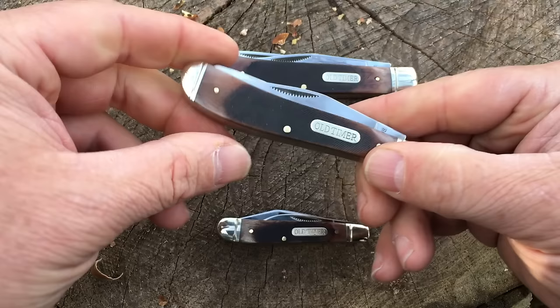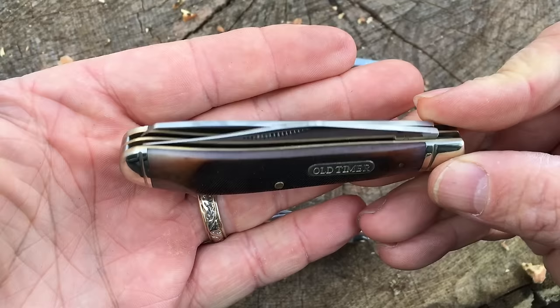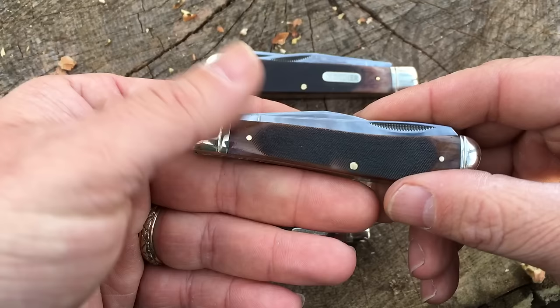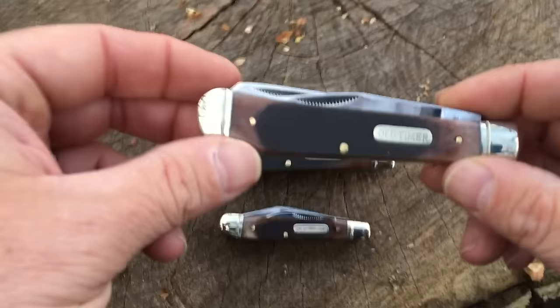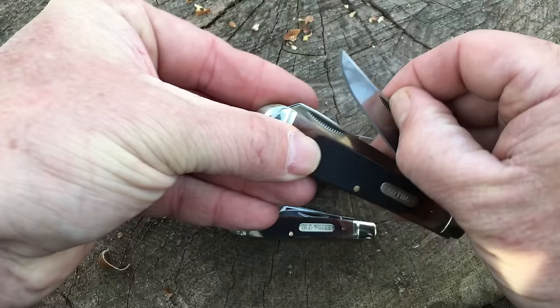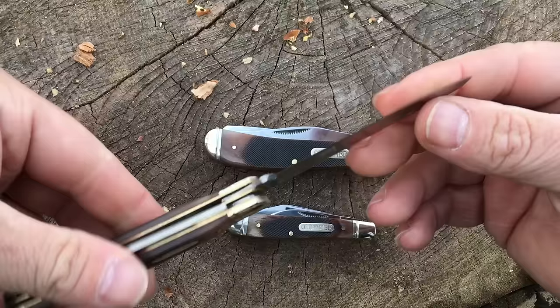These are the classic blade shapes for trapper knives. Just look at the fit and finish on these things — everything is just smooth and tight, and really well done. The nail nicks are where you can get to them, they're not hidden. It's just a really well thought out blade. Last up in this series is the 950TB. This has an overall closed length of four inches, a three and a quarter inch main blade, and a three and a quarter inch spade blade.